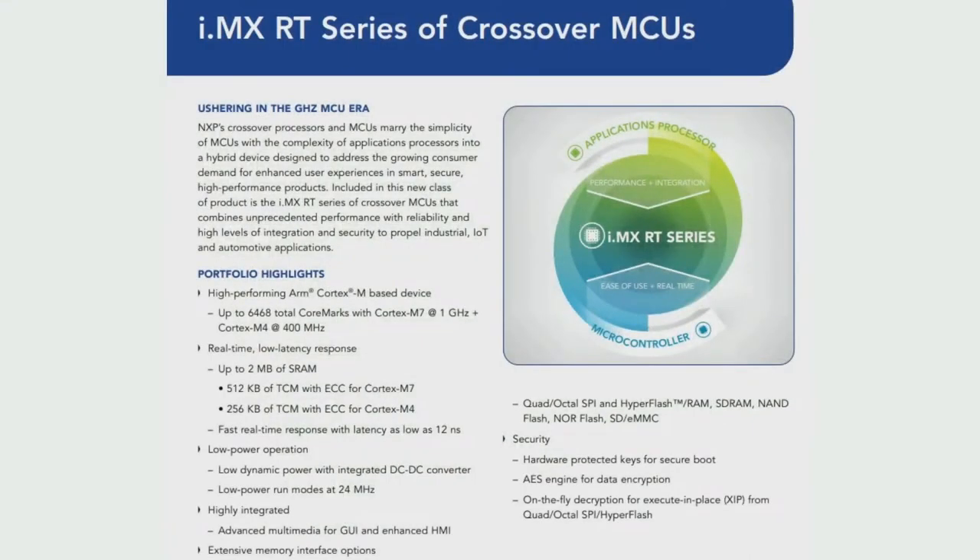This is part of what they call the Crossover MCU series. A lot of people watching or listening have used microcontrollers such as 8-bit PICs or Atmels, or maybe even 32-bit Cortex M0s. If you want more performance, you can go from M0 to M4, and then on to M7. The M7s are very fast processors.